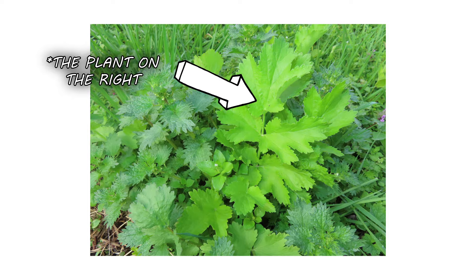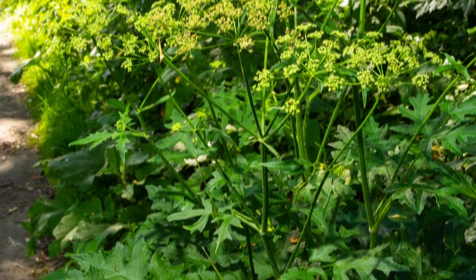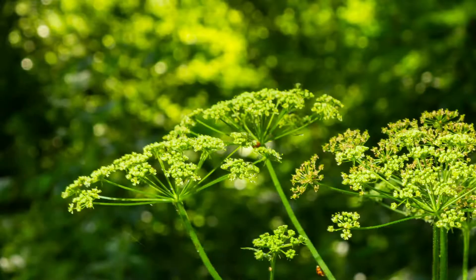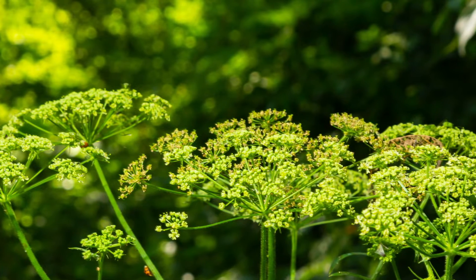During the first year, its rosette stage only grows up to six inches in height. During its second year of growth, the plant bolts and produces flowers, growing up to six feet tall. It has a thick stem, and the leaves have toothed edges that slightly resemble celery leaves or parsley. The plant produces yellow flowers in umbrella-shaped clusters before it produces seeds.